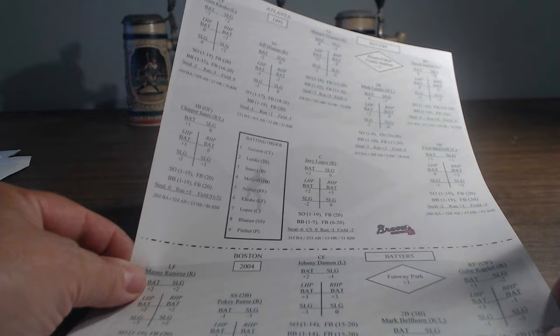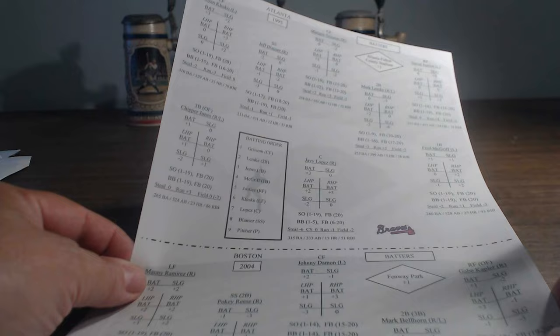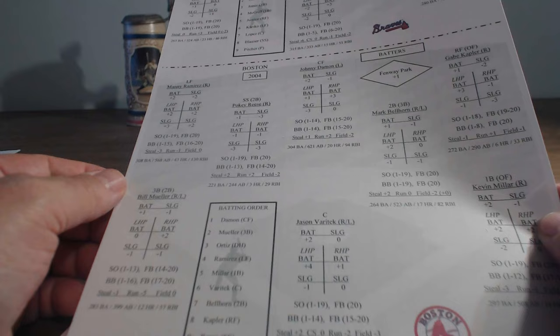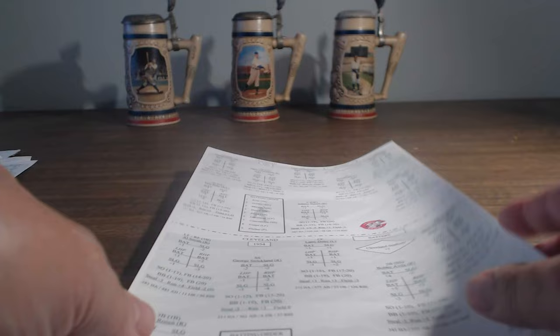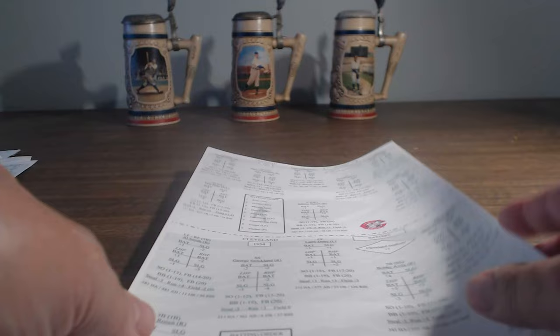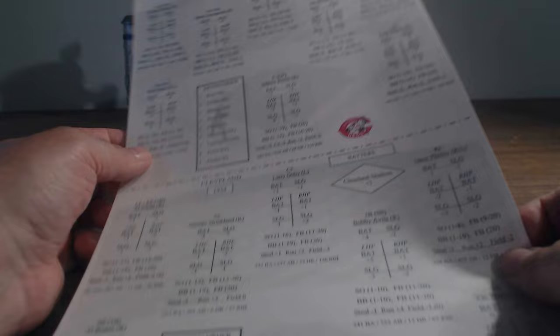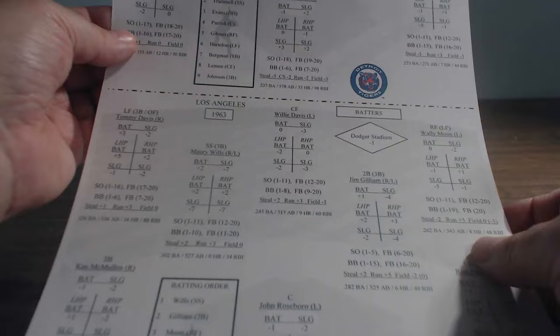So if you're familiar with Dice Nuts games, this is the system. You've got 1995 Atlanta — another reason I wanted to get this, one of my favorite teams — and 2004 Boston on the same card. You cut them in half to separate them. I'll play Boston versus Atlanta as my first game — that would be cool. Then you have the 1975 Cincinnati, Cleveland 1954, Detroit 1984 — that's a good team — and the 1963 Dodgers. I'll go over this more when I actually play a game; they give you a lineup to use.